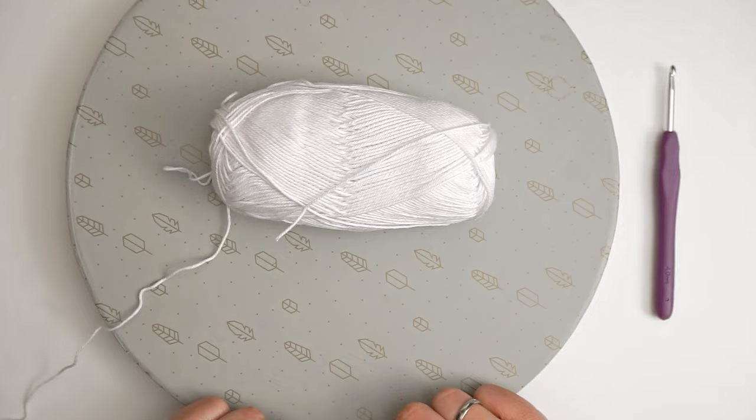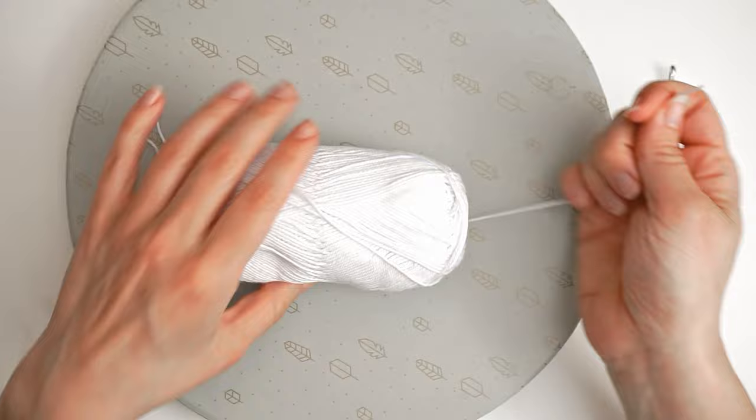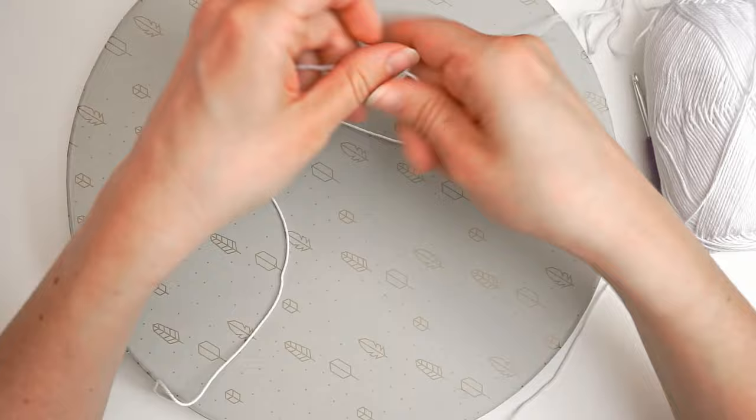I'm using this very thin sport weight 2 yarn and I want this to be a quick little project, so I'm doubling up the yarn. I take the end from the inside of the skein and find the end from the outside, put them together, and use one skein to double up the yarn. Find the two ends like this and then we can begin crocheting.